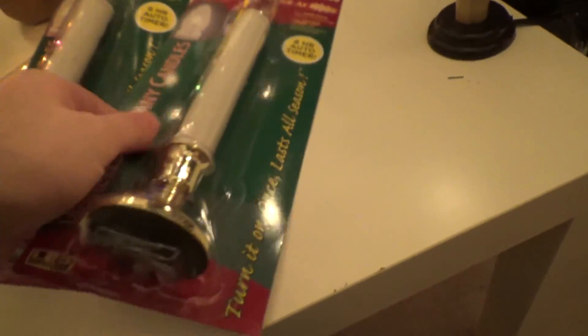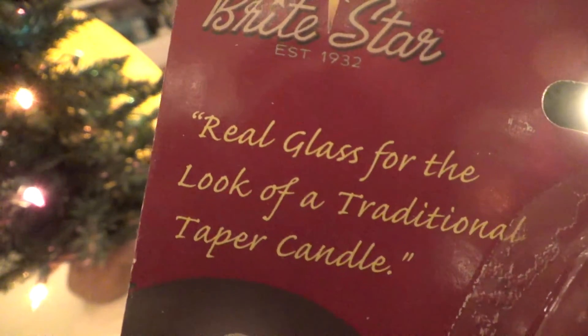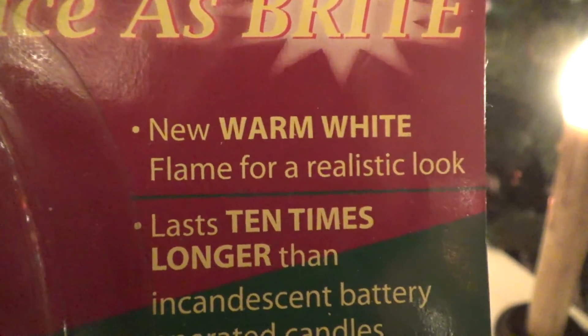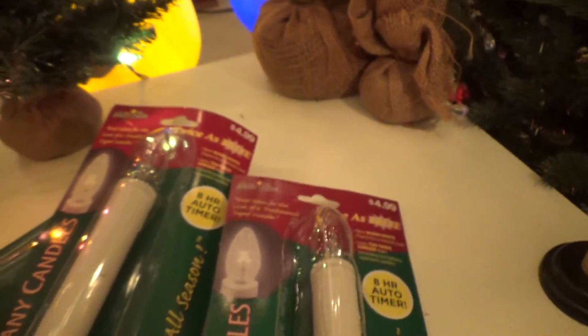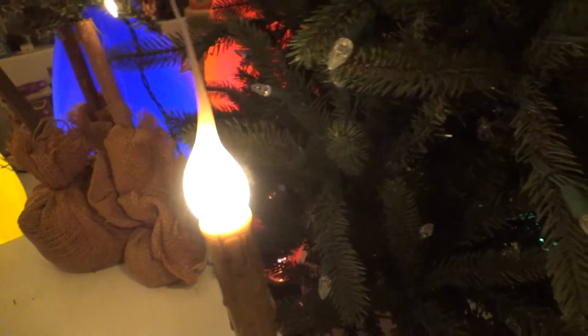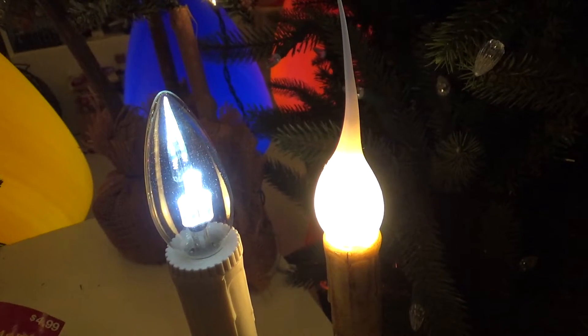These are the other candles I mentioned earlier — wireless Tiffany candles with an 8-hour timer. Real glass for the look of a traditional taper candle — that much is true, I'll give it that. Bright Star brand, twice as bright, new warm white flame for a realistic look. But even the picture looks cold white — pretty blue to me. Here's a real candle and here's this one — it's not even close. I don't know how they're trying to pass that off as warm white.